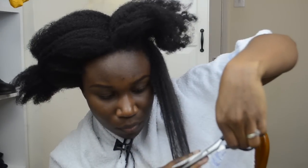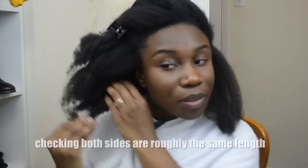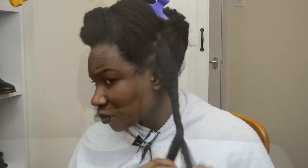I continue to just trim a smidgen of hair off. It really isn't necessary to go crazy because my hair is curly anyway — it's not that noticeable should it be uneven, which is the beauty of curly hair in general; it's a lot more forgiving when it comes to trimming. At this point I'm just checking that both sides are even, and once I'm happy with that I just twist it away and get ready to wash my hair.